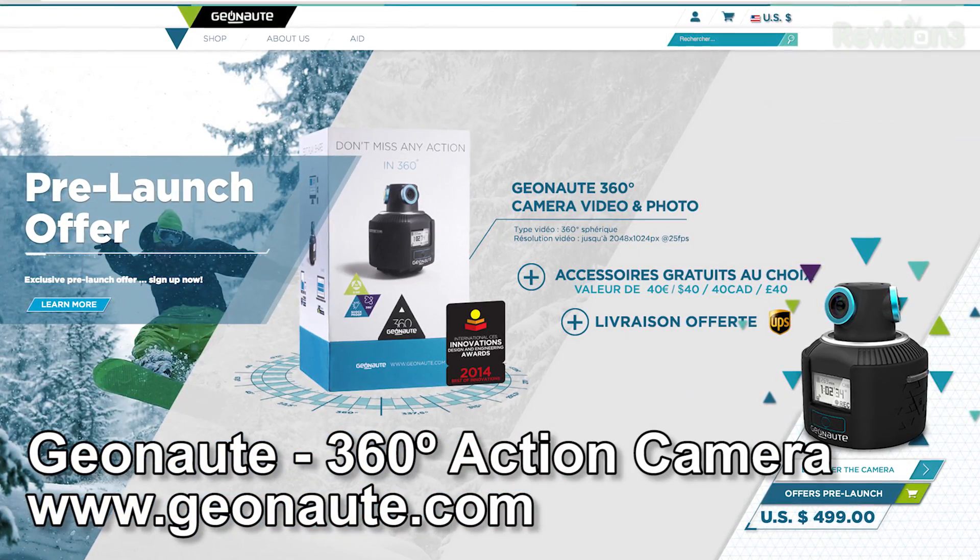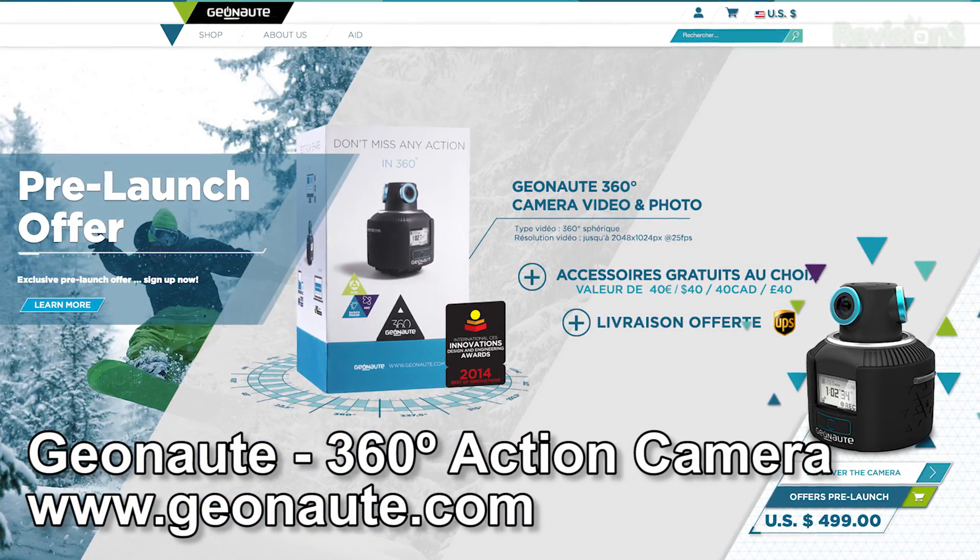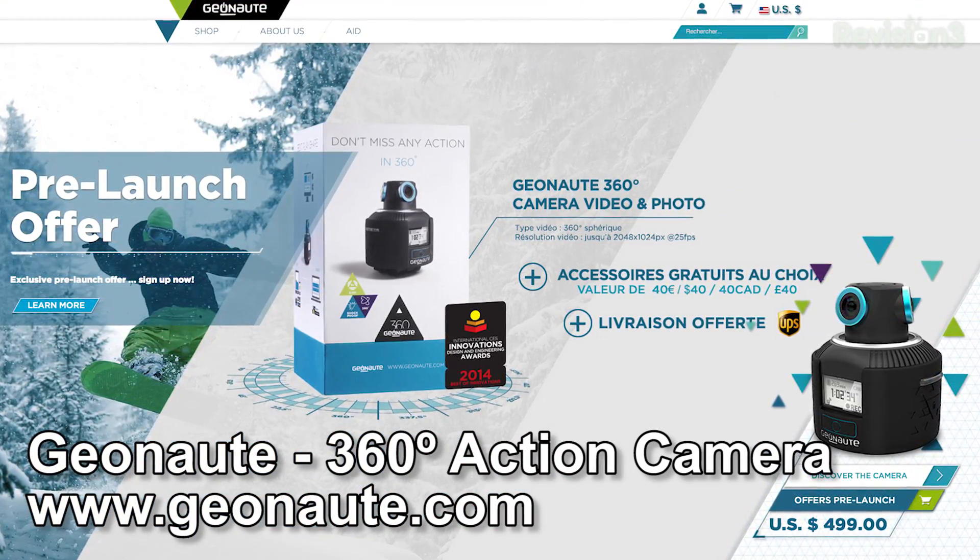It seems pretty cool. They're actually demoing it with Oculus Rift, which is kind of cool. It's not actually available at this very moment, but they do have a reserve option right now. If you go to their website, you can go ahead and reserve yourself a unit. It is kind of pricey at $500, but there's nothing really else like it. Two hours of battery life, and it otherwise just seems like a nifty gadget.